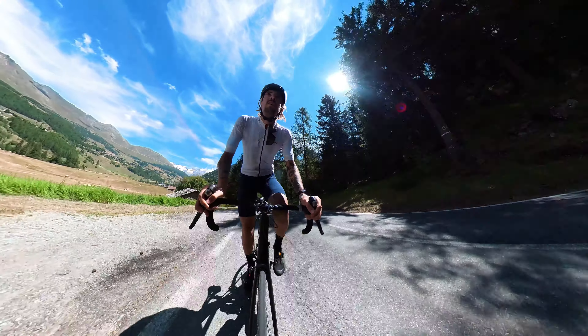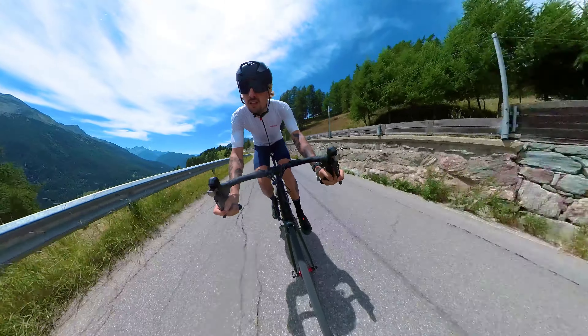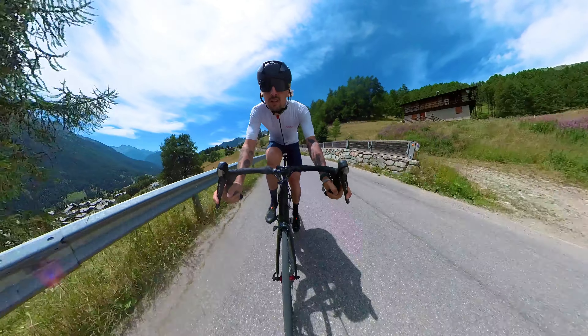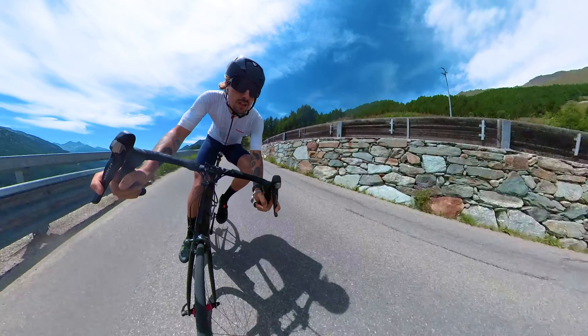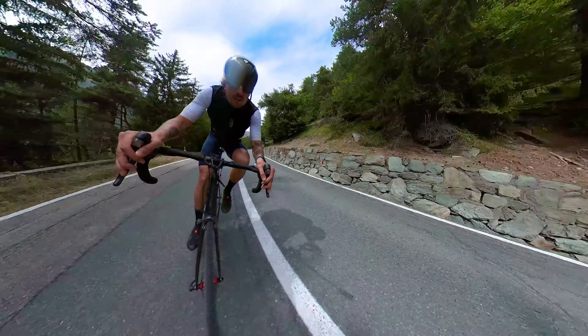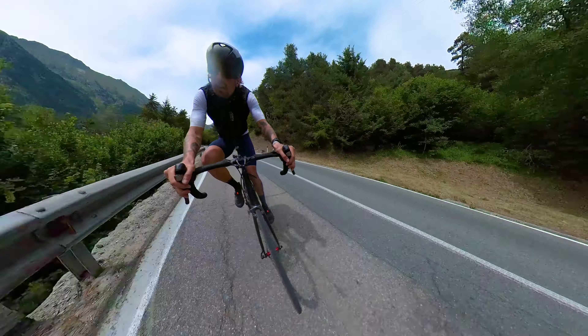The mount works great for climbing shots on the bike and general cycling shots, giving this unique third-person perspective. But especially it shines on downhill shots — these would be impossible without the mount. Descending at high speed with the camera in your hand is very dangerous and I do not recommend it. With this mount, getting those descent shots at high speeds becomes easy and super safe.